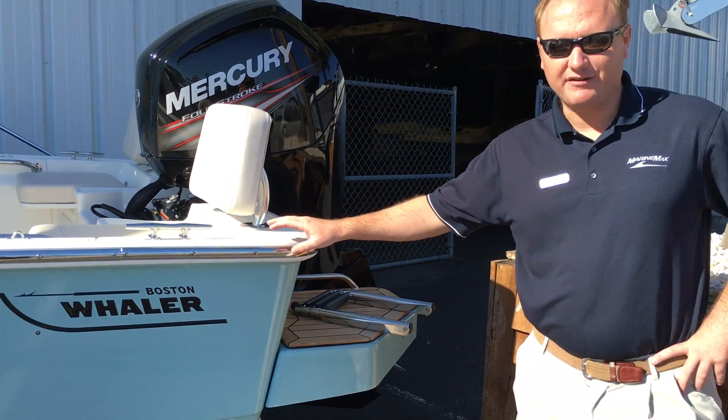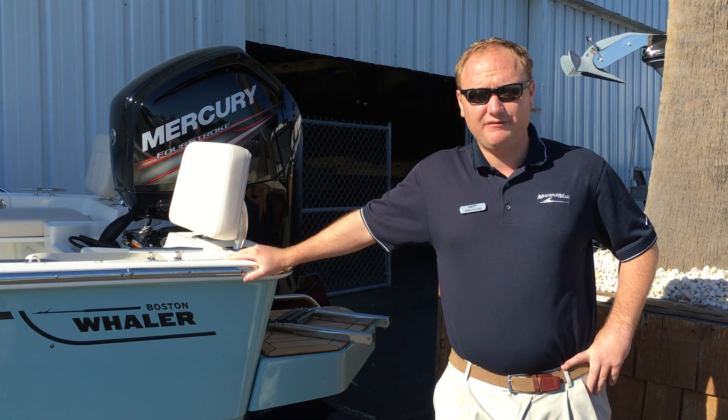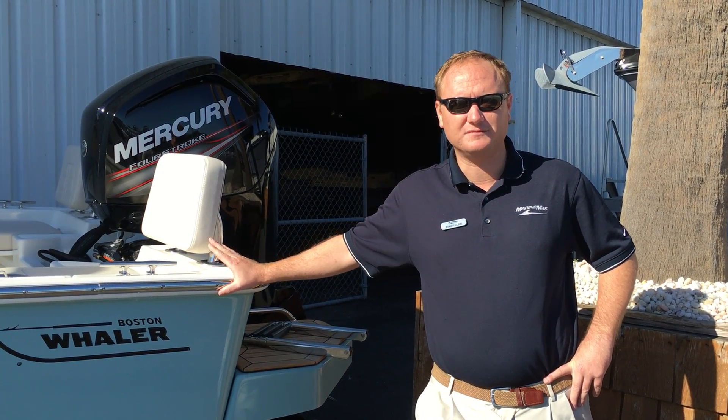This concludes my video review of the 17 Boston Whaler Montauk. Feel free to stop by and check us out here soon at 130 Short Street, Riceville Beach, North Carolina. Thank you again!